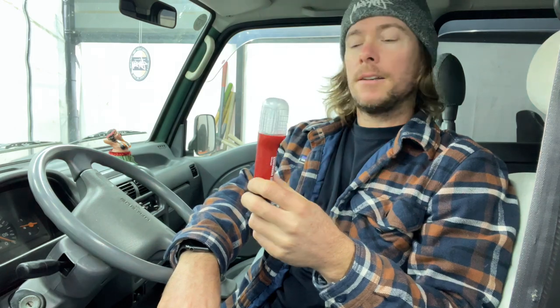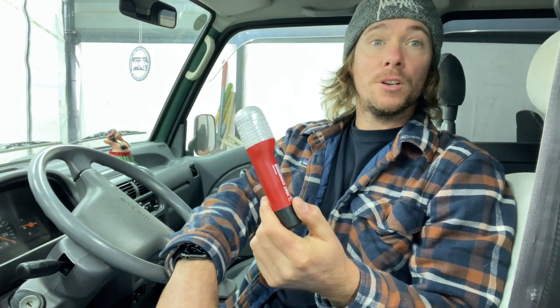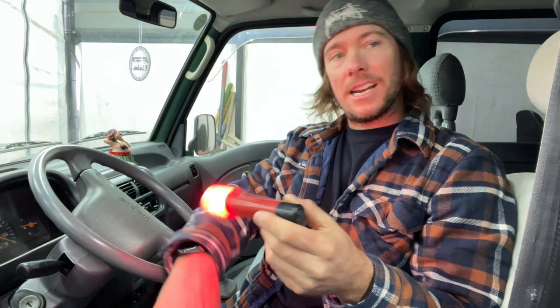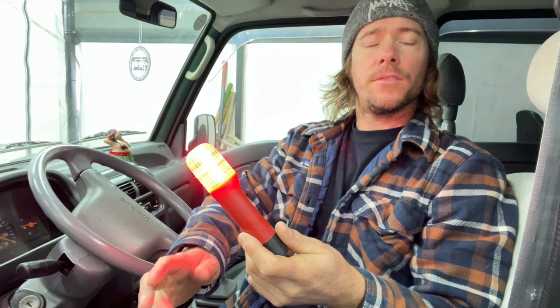This is like an electronic flare — a light for emergencies. I have not had any Sambars that had the light still in it, or a flare, because I think they actually have legitimate flares that fit in that pocket.